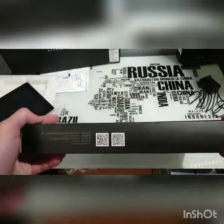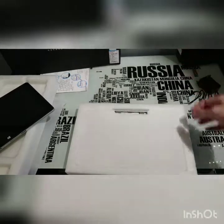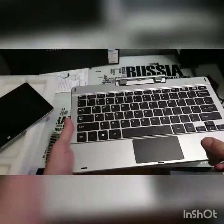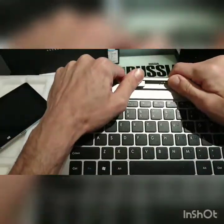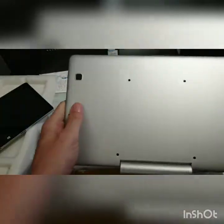Let's move on to the keyboard now. Again, very basic, plain box. Keyboard dock — plastic, feels fairly solid. Little trackpad. Keys have decent travel, they feel alright. There's our docking port at the top for the tablet. Rubber feet on the bottom.